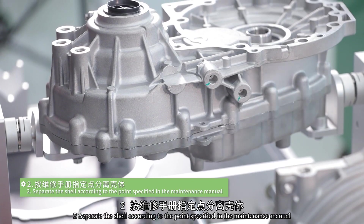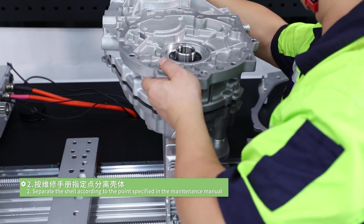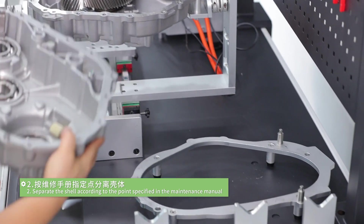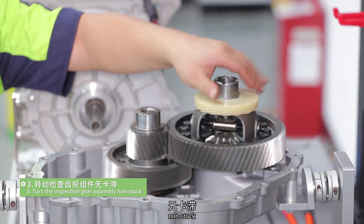Step 2: separate the shell according to the points specified in the maintenance manual. Step 3: turn and inspect the gear assembly to confirm it is non-stuck.